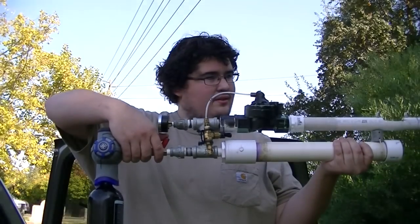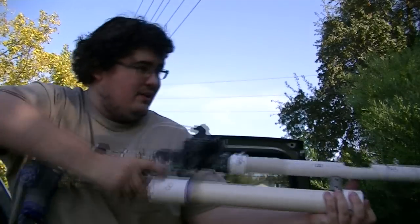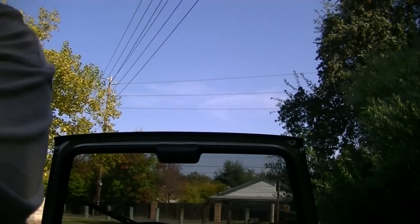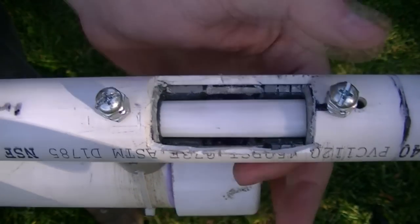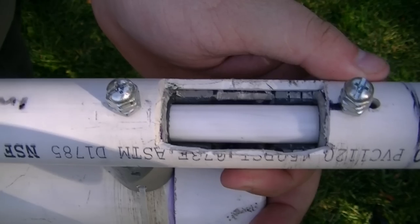Alright, let's get to test firing. 84 PSI. First test firing. That sounded good. Let's do that three more times before I actually put something in there. Looks like it got stuck. That's not good. Wonder why it got stuck. I guess I'm going to have to take it apart and figure out what happened.